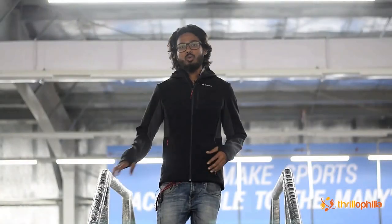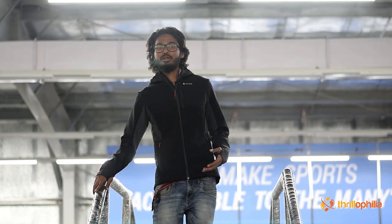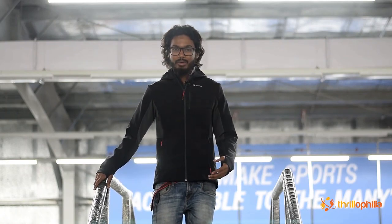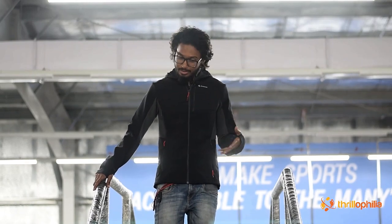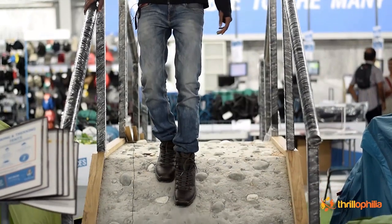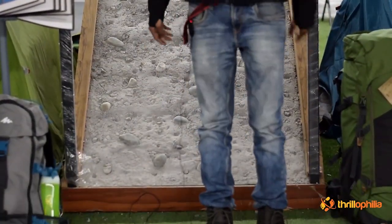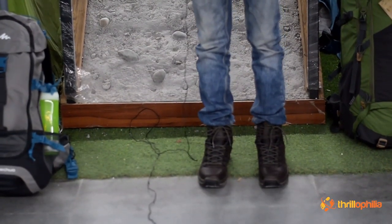Once you have all three checkpoints confirmed, that's a perfect fit. Walk around the store, ensure your heel is not lifting, and use the experience zones — which simulate downhill walking — to confirm your toes are not touching the front of the shoe. Go through them slowly, and that's it — you have your perfect fit.